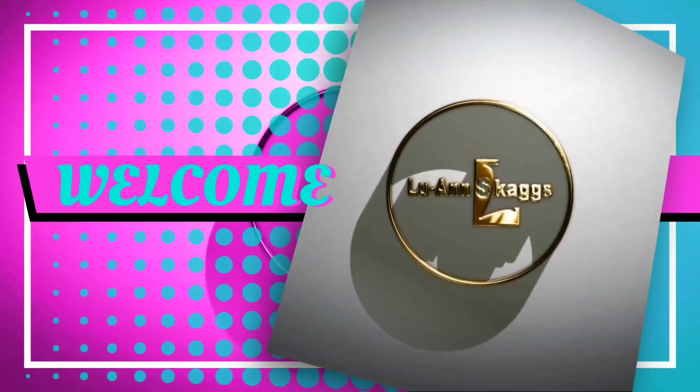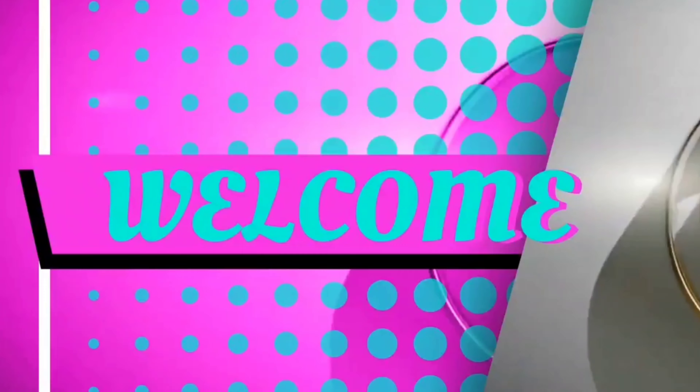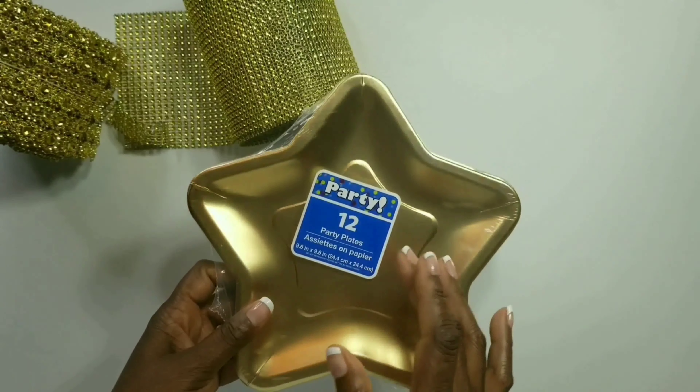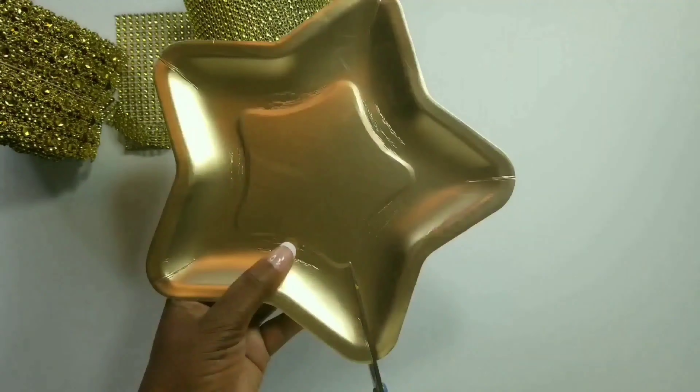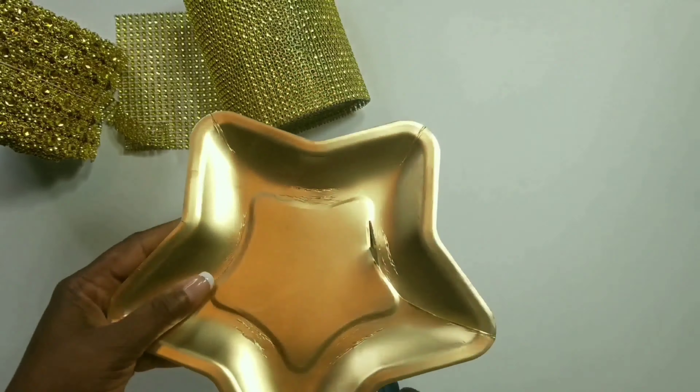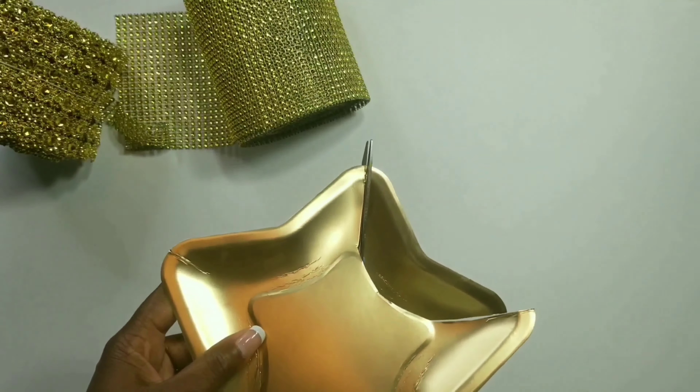Hi guys, this is Luann Skaggs and welcome to the channel. Now to get started, we'll be using these gold plates and they come 12 in a pack. Now we'll take the plate and we'll be cutting around these edges.